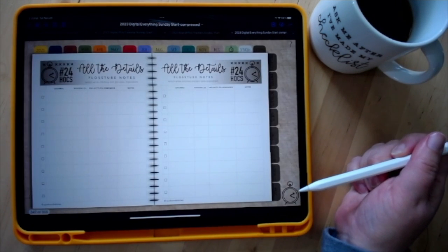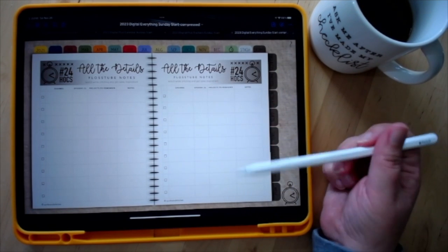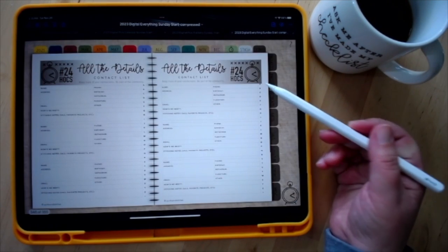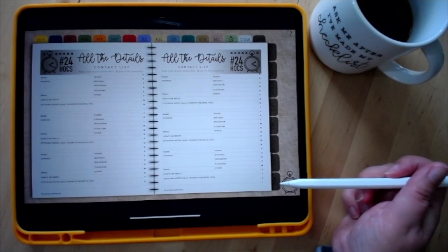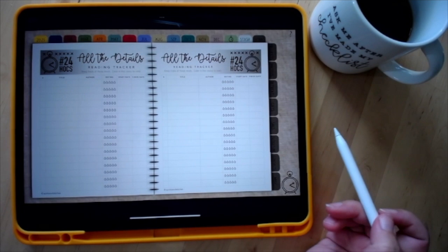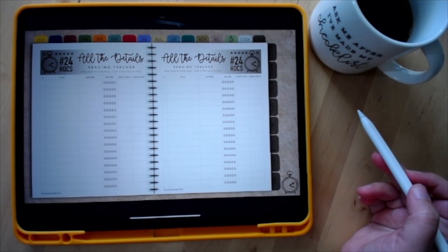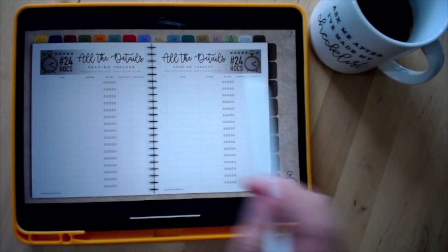There's a Flosstube notes section to write down what channel you're watching, episode notes, and projects to remember. You've got your contacts page — similar to the patterns page, highlight and duplicate as needed. Then there's miscellaneous for any other trackers you're using. I also added a reading tracker. That covers all the contents.